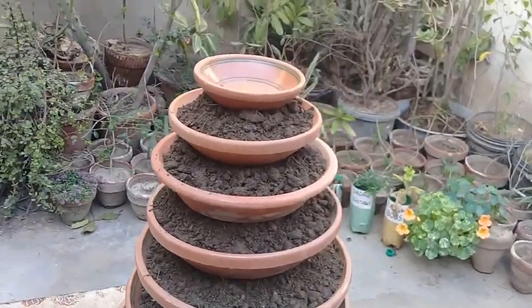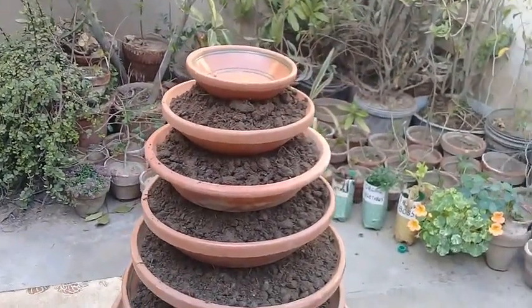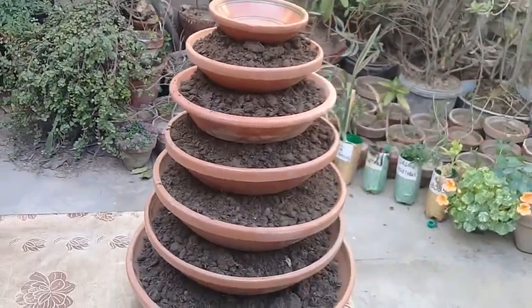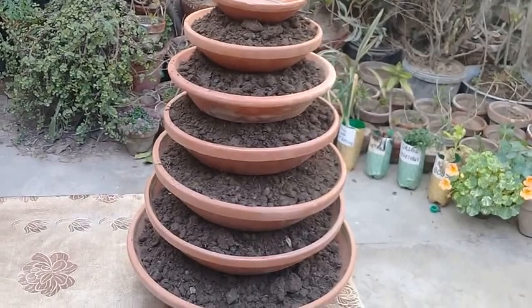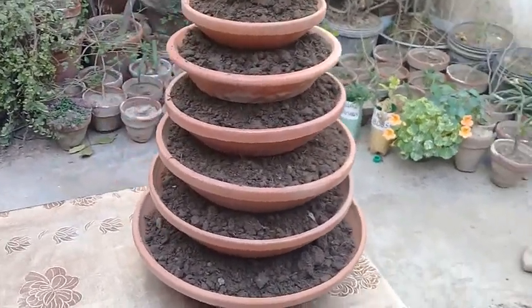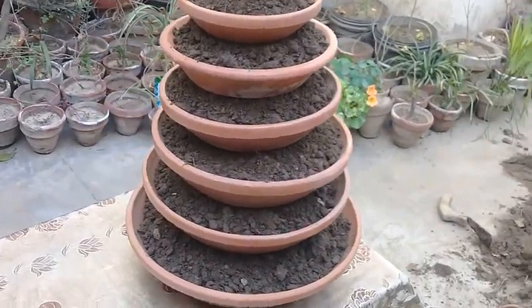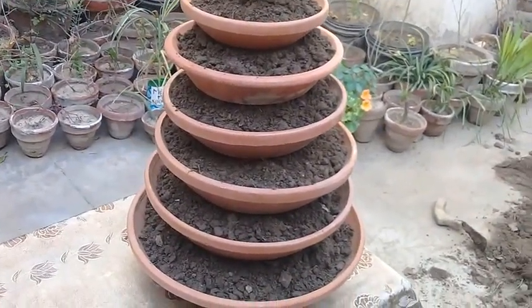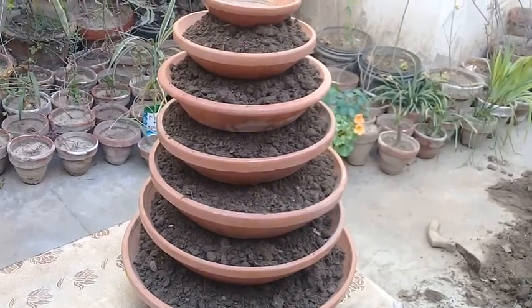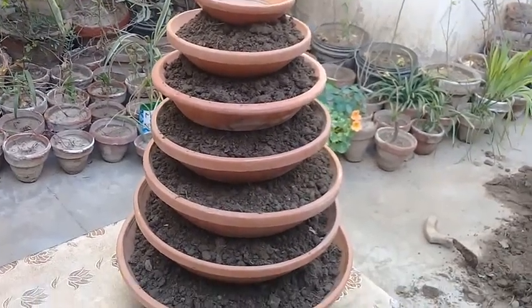On top of it you can place anything — a decoration piece, a lighting arrangement, or some sort of pot. While you think of the imagination, sky is the limit. You can add different types of plants or decoration pieces. This is really a majestic arrangement — a seven-layer arrangement.